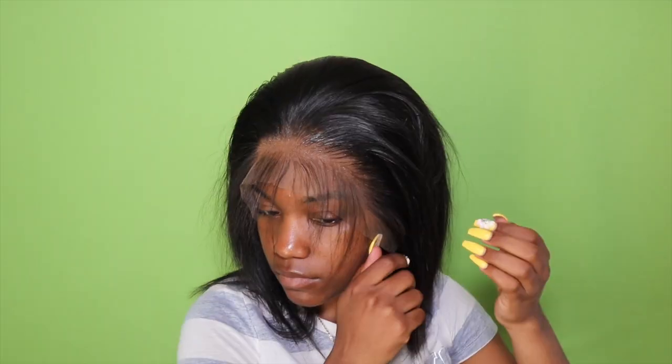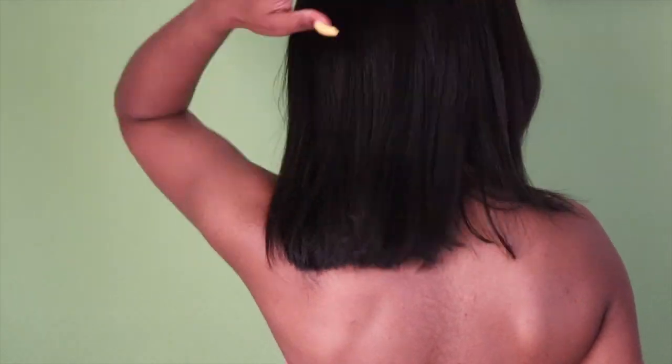What's up, you guys, welcome back to my channel! Today I'll be showing you guys how I customize my lace front wig from You Nice Hair. If you guys would like to see how I do that, please continue to watch.